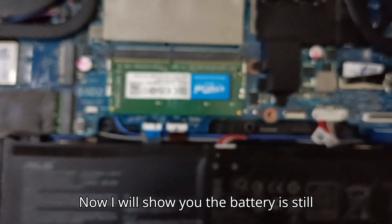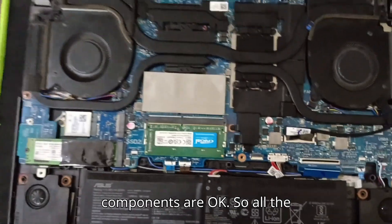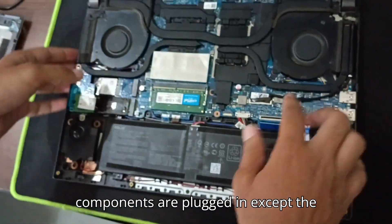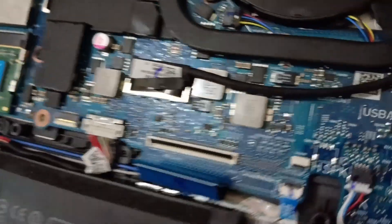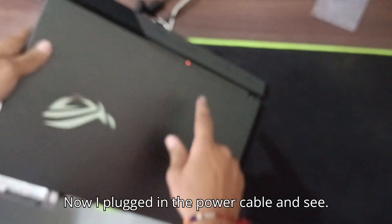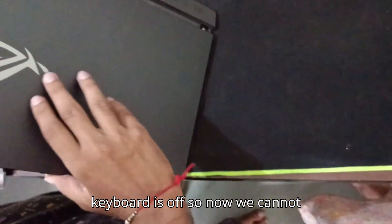The battery is still plugged in. All components are okay — everything is plugged in except the keyboard. Now I'll flip this over. This is my power cable. I plugged in the power cable and see — the light came on. Now it's charging. The keyboard is off, so that confirms the issue.